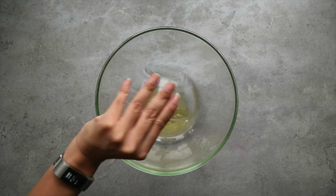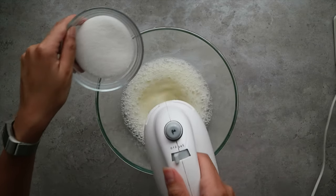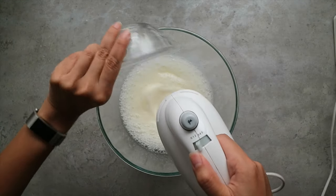In a large bowl begin to mix the egg whites. When it starts foaming up, gradually add the sugar and mix until you get firm peaks.